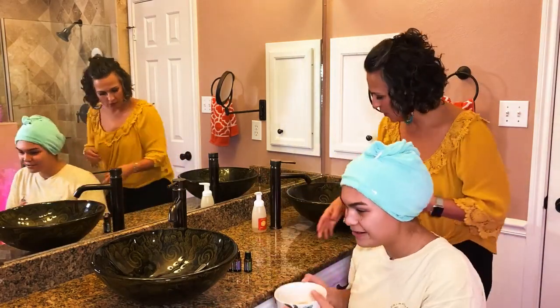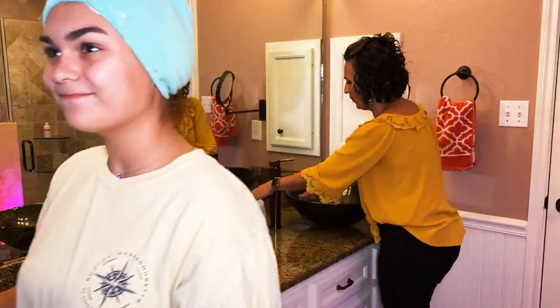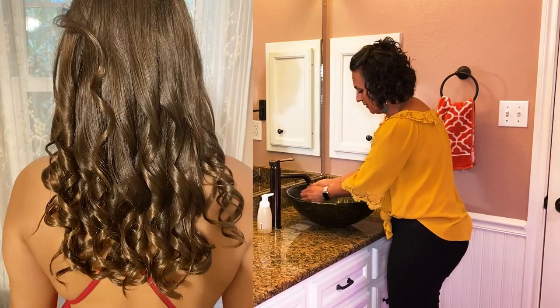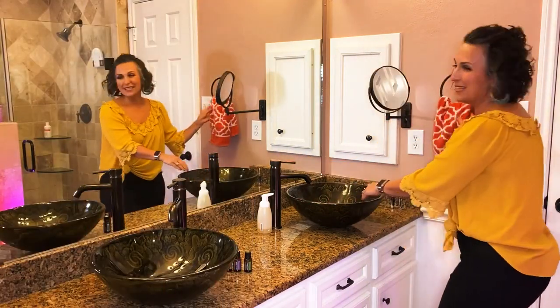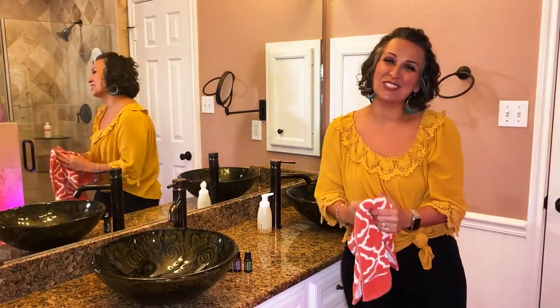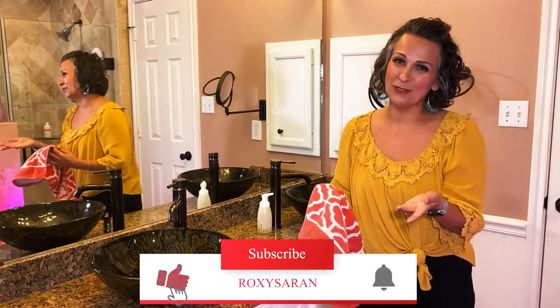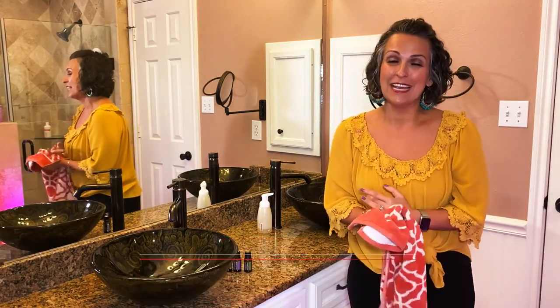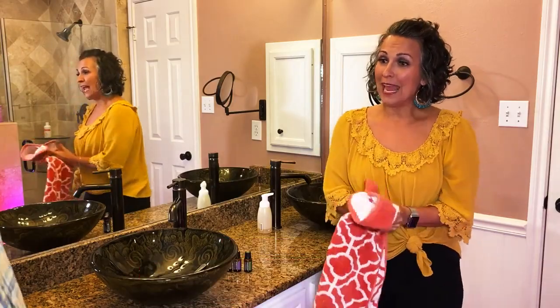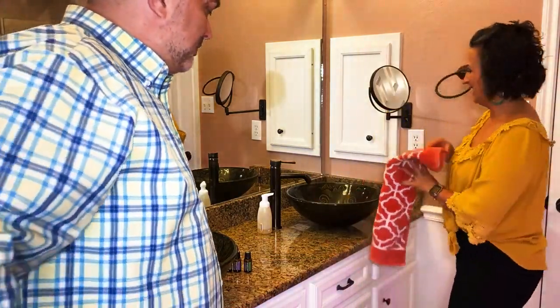Thank you. You're very welcome. Finally, maybe we can get to our date. Be sure to subscribe and hit the bell notification if you are enjoying this channel for other tips and tricks. Hey babe, what are you doing here? Hey, are you ready to go on our date? I'm ready to go on a date.